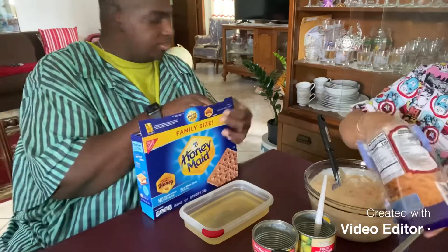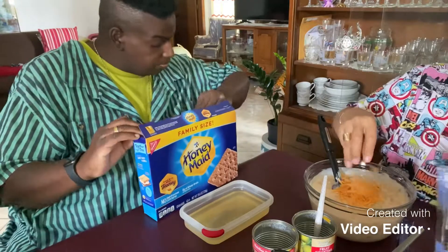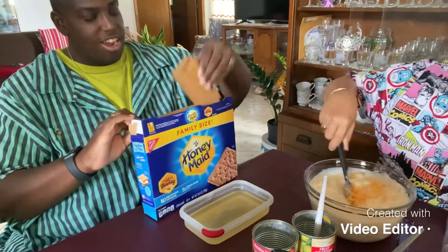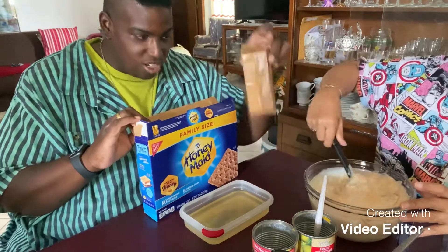Now we're going to open the graham crackers. This is the graham crackers, guys — remember these from your childhood when you would go camping? S'mores with graham crackers?